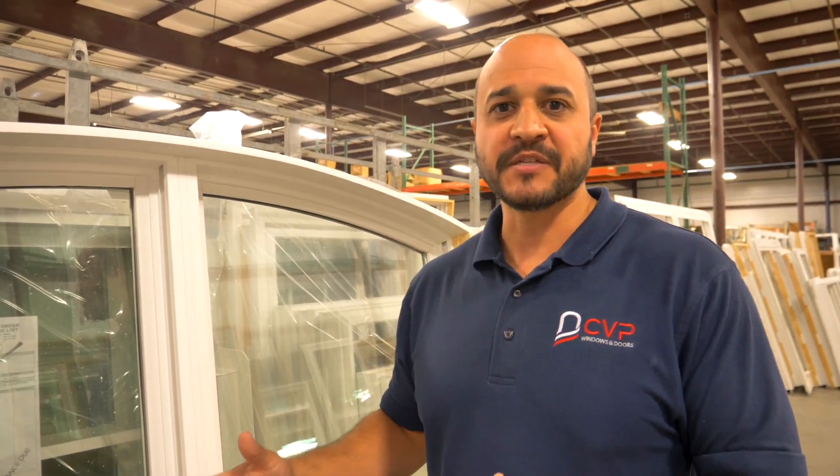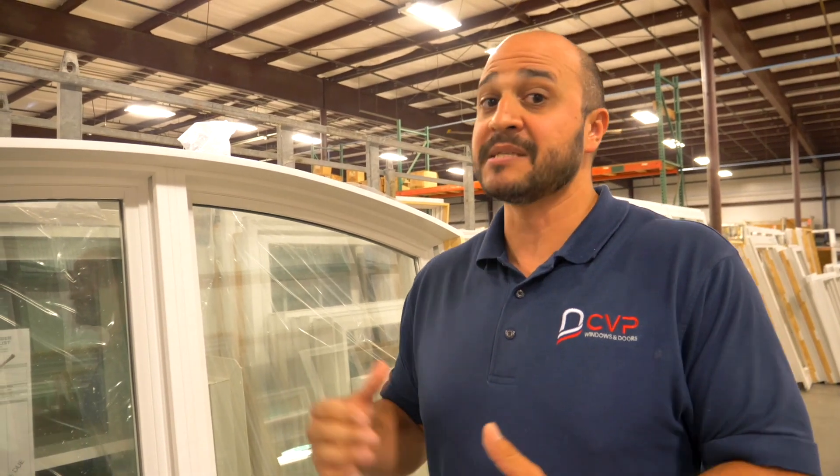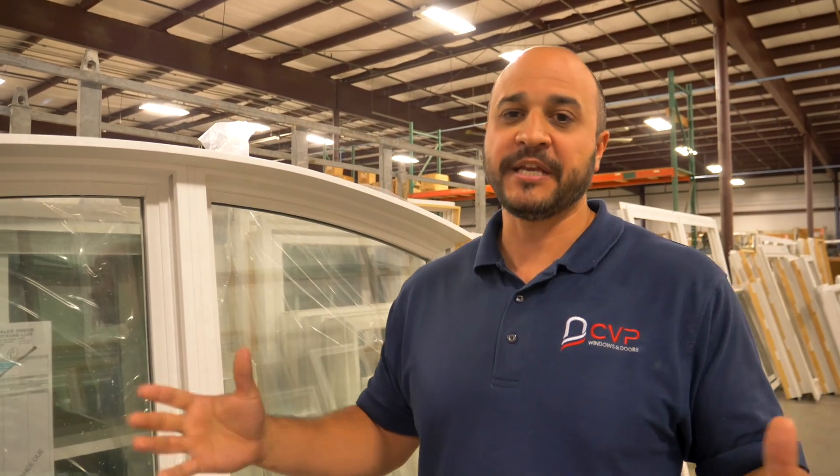Just want to showcase a couple of things for you guys — some custom things that we can do. Thanks for checking it out.